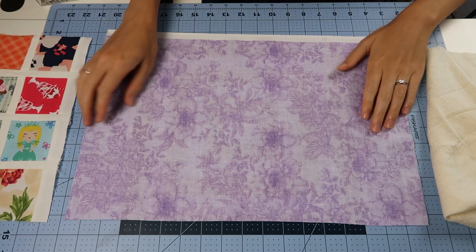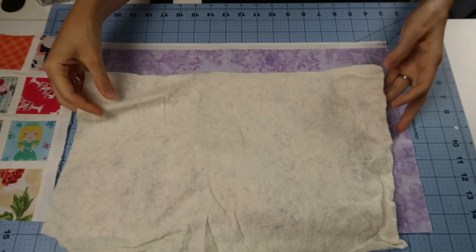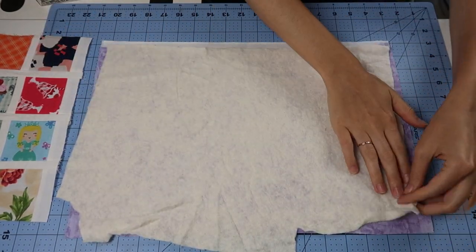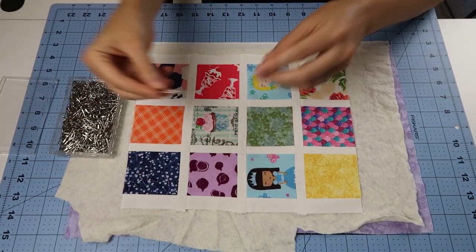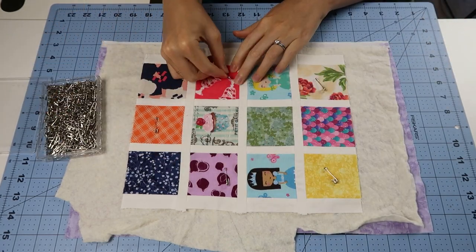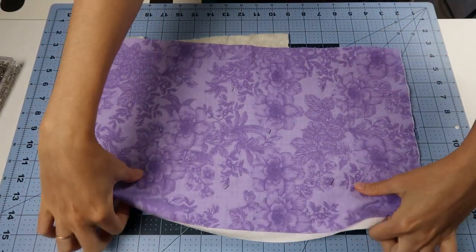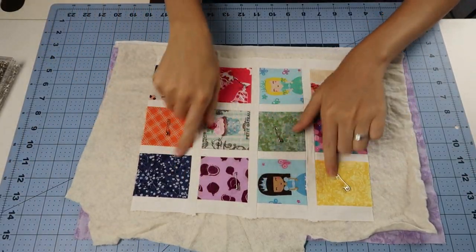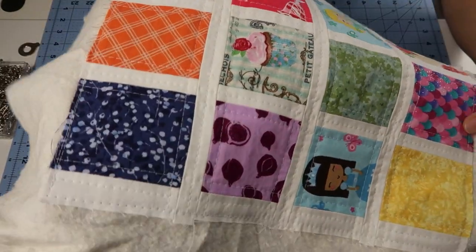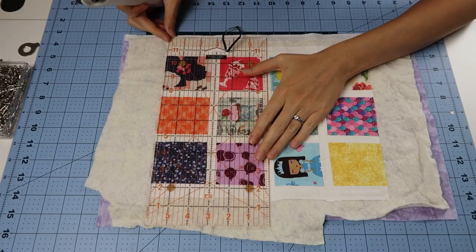We're going to set that aside and I'm going to demonstrate the quilting process on the side panels. You'll have your backing fabric with the right side facing down, lay your batting onto it, and then put the side panel which is three squares wide by four squares tall. Here I'm just using curved pins and securing all three of these layers together to prepare for quilting. I have done straight line quilting throughout the whole thing, and I'll link to a quilting video below if you need any help with the actual quilting process.